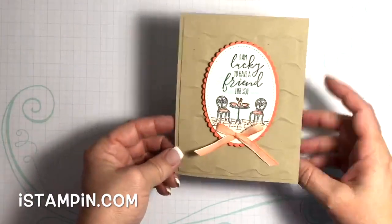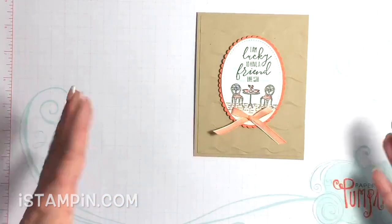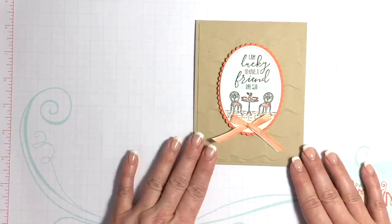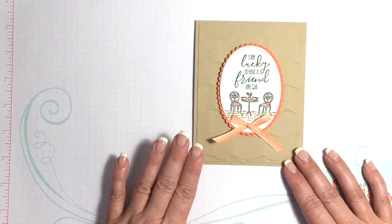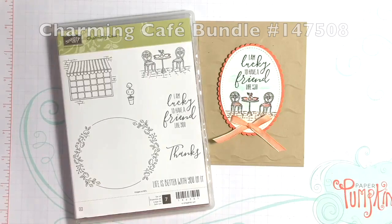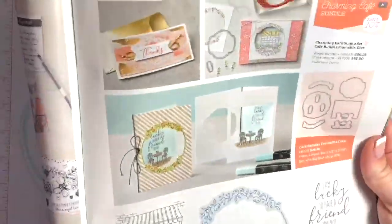We are going to be making this top folding card. I've been really trying to use all of the products that I have purchased from the occasions and annual catalog before they retire. Today we are going to be using this bundle right here — it's called Charming Cafe, and here are the framelits. There is a bundle where you can save 10%. This is in the occasions catalog on page 25.